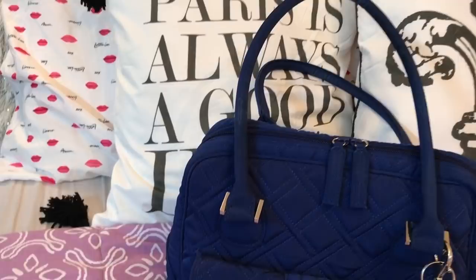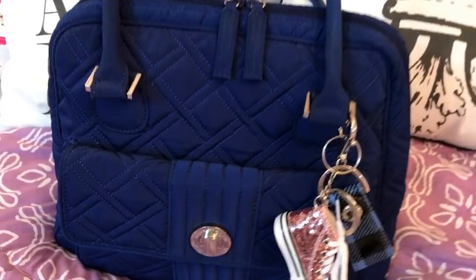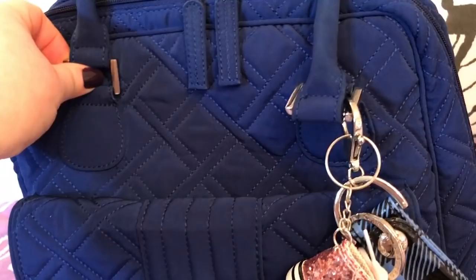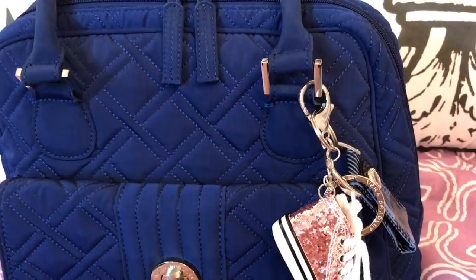The back has a zip pocket also. This is a gorgeous color — I really love it for fall and winter. It's cobalt blue, kind of like an electric blue, with diamond quilting and silver hardware. So let's dive in!